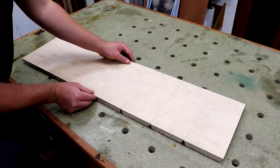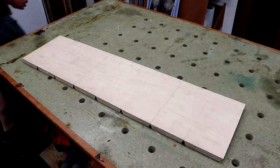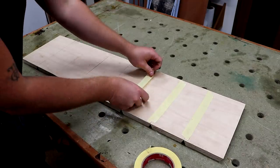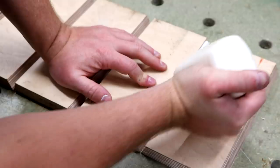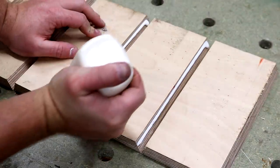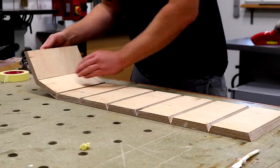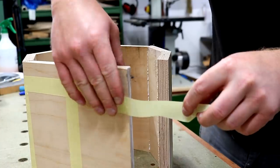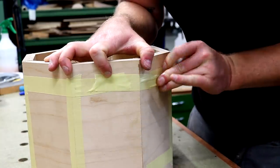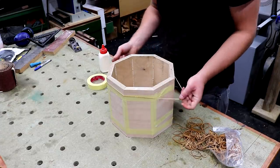Here I'm lining up the pieces all flush — hopefully you can see what I meant by that continuous grain pattern from left to right. I added some masking tape to join each segment to the next, then I can flip it over and add wood glue, and fold the octagon shape together with the masking tape acting as a kind of hinge. To pull the shape together nice and tight I added some elastic bands around it and left it to dry.